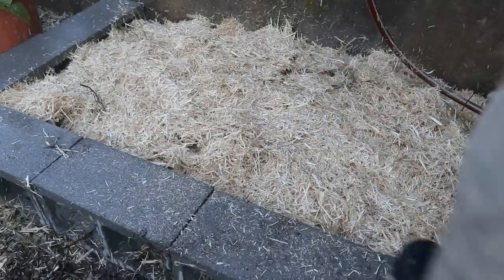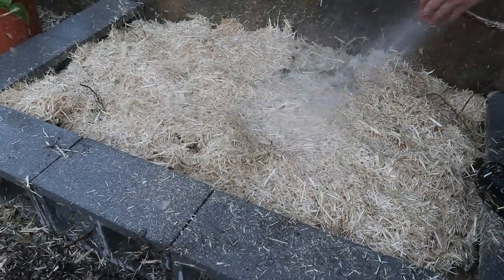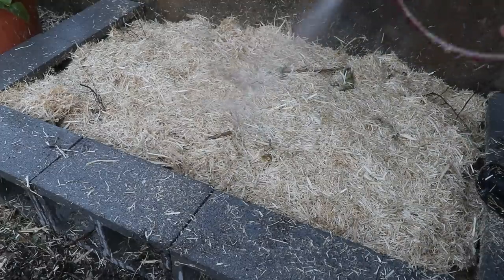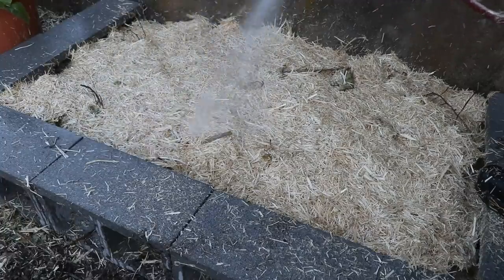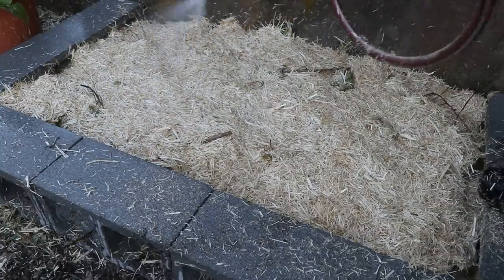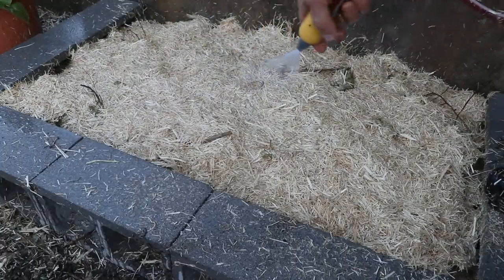That's the final layer — just straw this time to act as mulch and keep things wet. I'll wet it down and that's pretty much it. This will be done and I've just got to wait for the mushrooms. I'll do the exact same thing for the oyster mushrooms in the bed behind me.